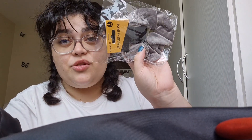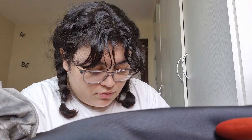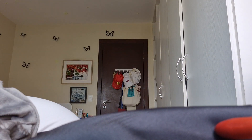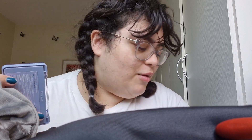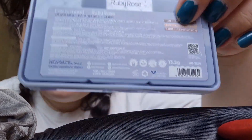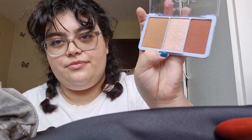I also got her a scrunchie, which is gray. I got her this makeup palette — it's supposed to be contour, highlighter, and blush. I got her this one because one of the names of the shades is Reputation, and we think that's the next album. The shades are pretty and I think they're going to match her skin tone very well.